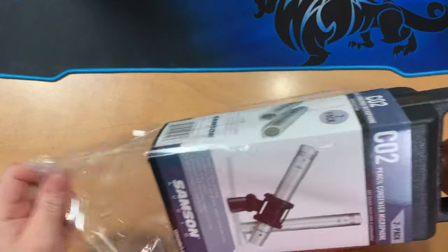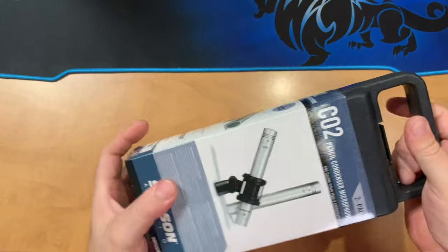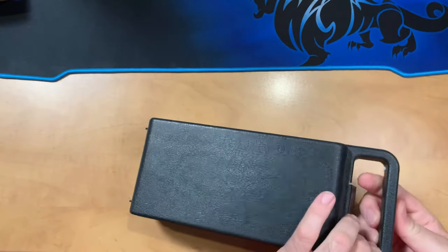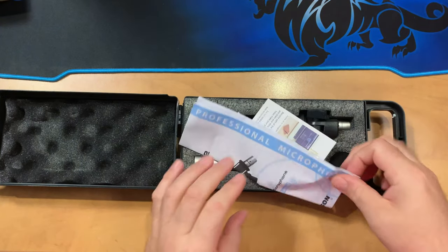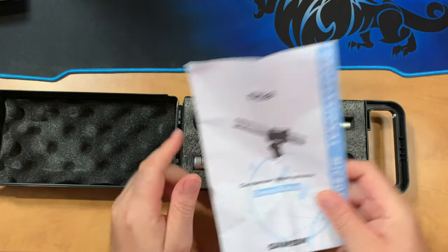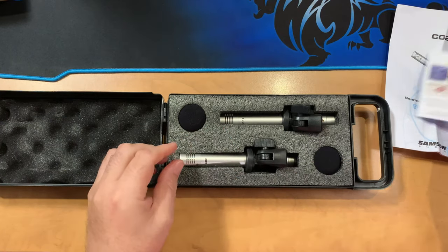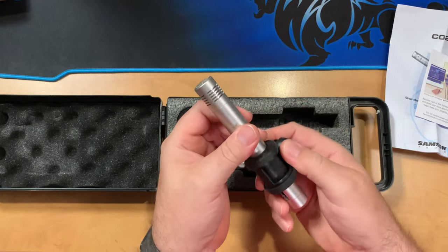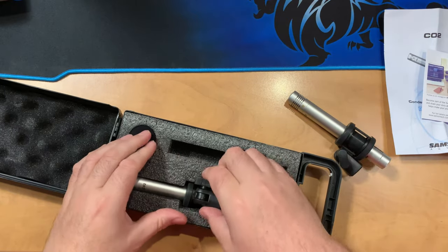Let's go ahead and unpackage these microphones. It's got a little plastic slip bag over the case as a sleeve with some information. It's a hard shell plastic case, so it gives you some decent protection. This is, of course, a two-pack. Inside we have information about the microphone and a little instruction sheet. Then we have two microphones, each one with its own mount. They're rubberized, so they should hold the microphone very well and have a good amount of weight to them.